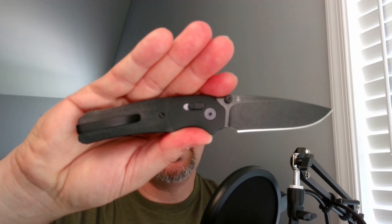What is up everyone? JD here. I hope you're doing well today. We're going to be doing the disassembly and maintenance of my QSP Vault. Let's jump into it.